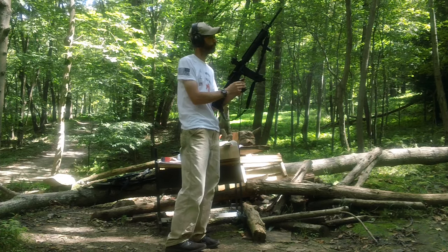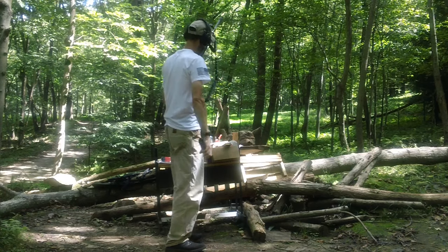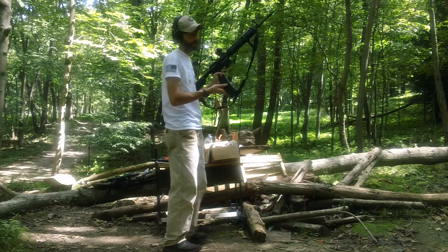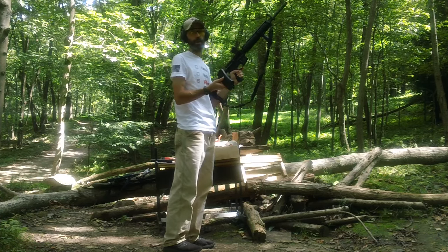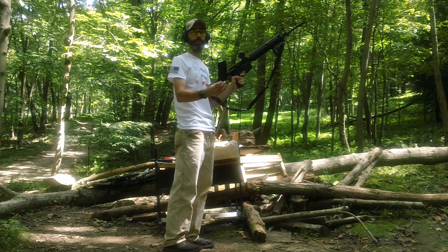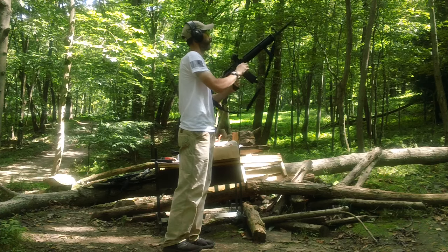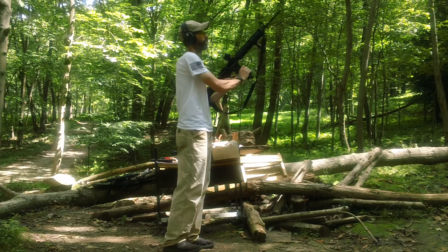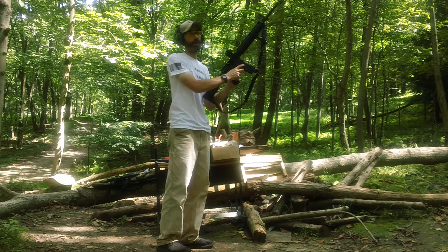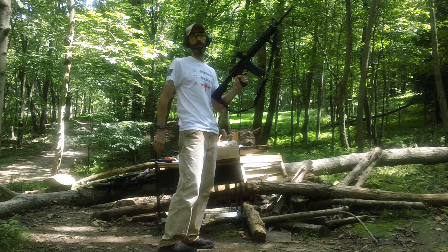Now getting the other stuff — this is the Federal American Eagle in the Magpul Gen 3 mag. Make sure it's locked in nice and tight. I did have to modify the black magazine — specifically the locking lip in the back where the over-insertion tab is.